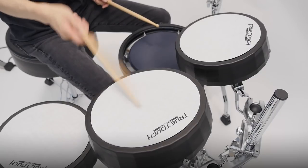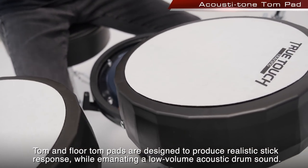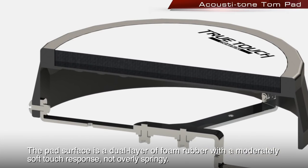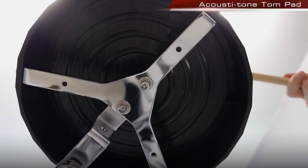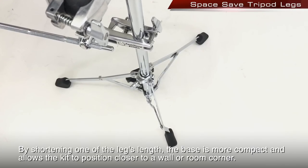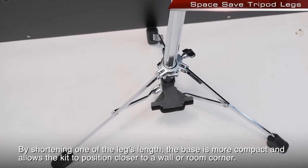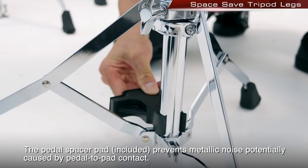Tom and floor tom pads are designed to produce realistic stick response while emanating a low-volume acoustic drum sound. The pad surface is a dual layer of foam rubber with a moderately soft touch response — not overly springy. The pliable resin shell acts as an acoustic chamber. Specially designed tripod legs provide a stable base while saving space; by shortening one of the legs, the base is more compact and allows the kit to position closer to a wall or room corner. The included pedal spacer pad prevents metallic noise potentially caused by pedal-to-pad contact.